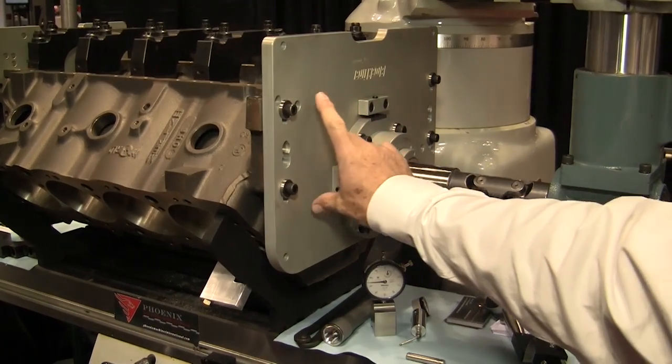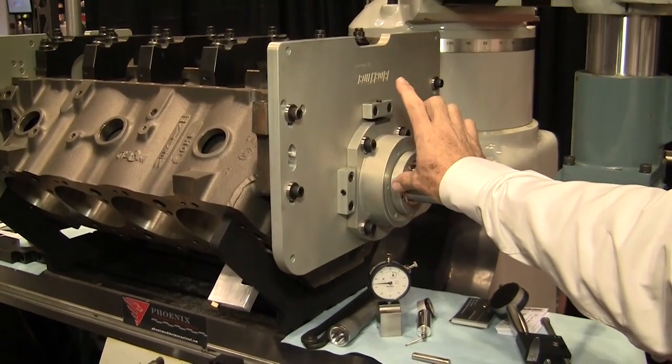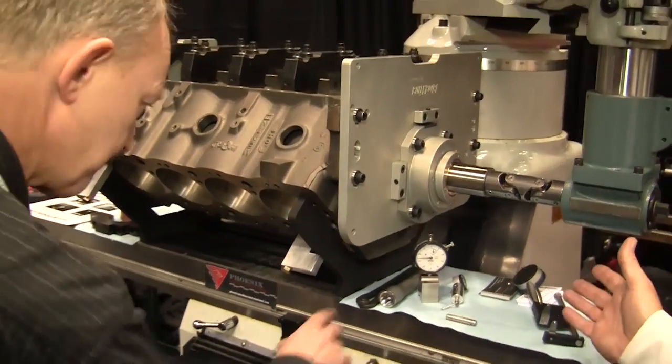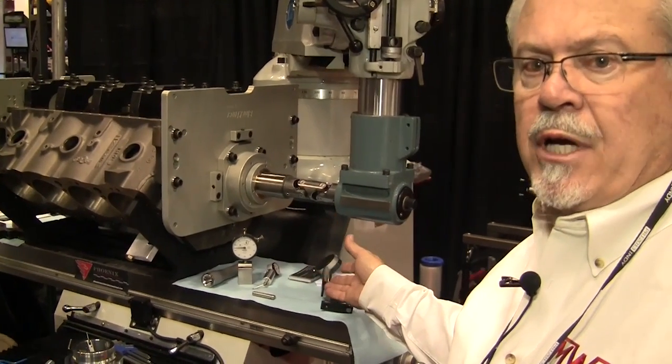At the recent Performance Racing Industry trade show, we caught up with Marvin Wood to talk about the Block Liner line bore system. This type of system was designed to be used on any type of vertical milling machine.